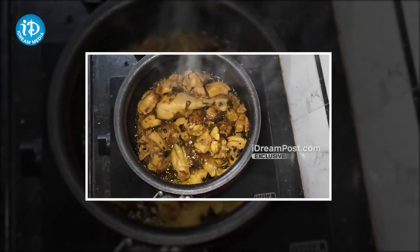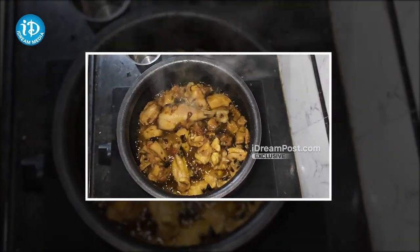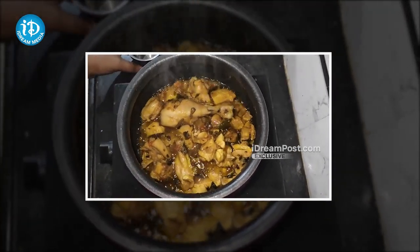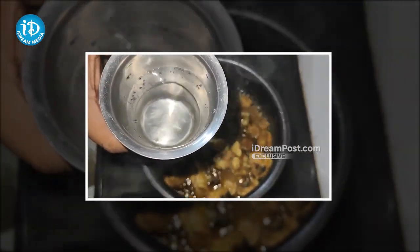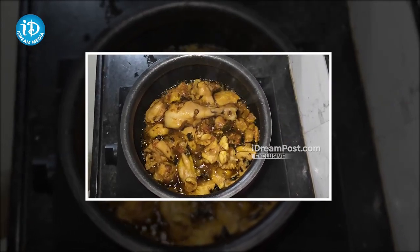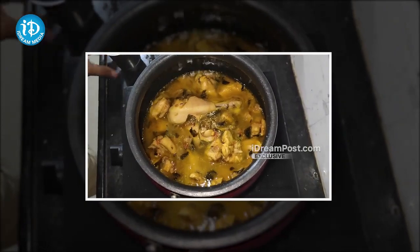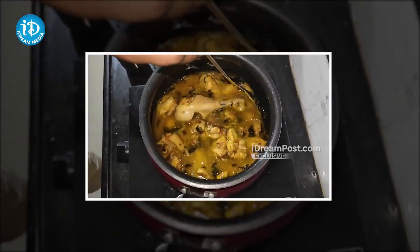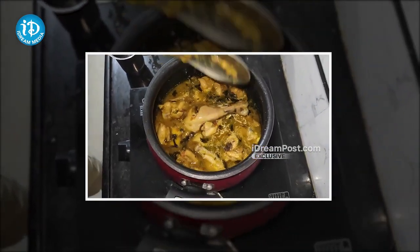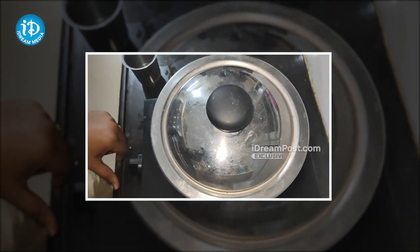The chicken is frying nicely. I can tell it is about 55-60% done. We can add a glass of water in the middle. I will put the chicken in a little bit of water and then increase to high flame for a while.